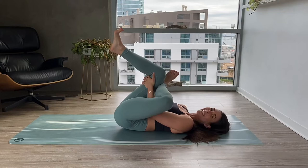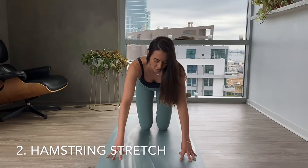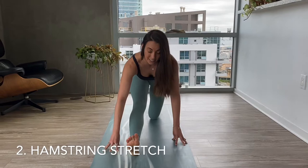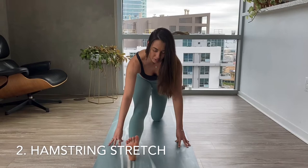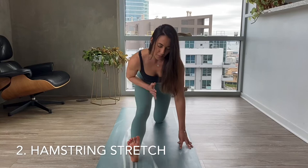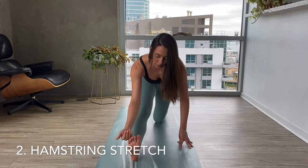The next stretch is a hamstring stretch. Find yourself on your mat and reach one foot through. Make sure it's far enough forward that when you start to straighten your leg, your hips are over your back knee — walk the foot forward just a bit if needed. Start to flex your front foot back towards your shin. Don't just flex the big toe back — flex the pinky edge of that foot back. You'll feel a nice stretch along the side of your leg as well. As you inhale, straighten and lengthen the spine, and as you exhale, melt forward, pulling the heel back and squaring the hips.